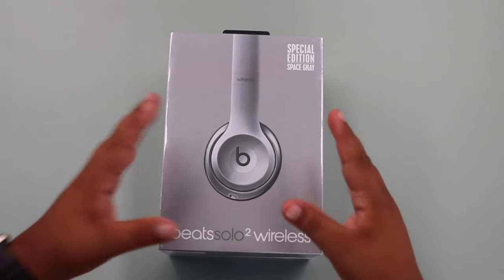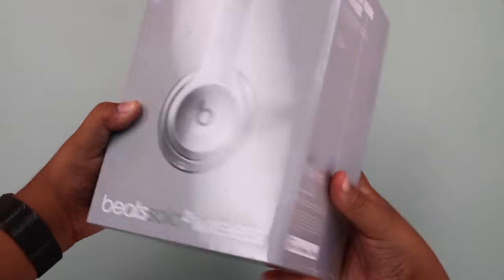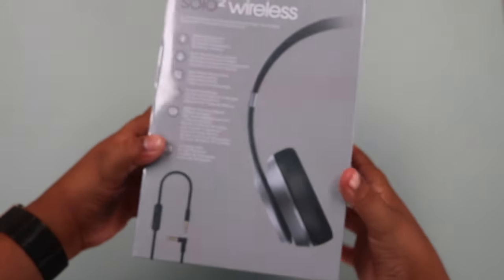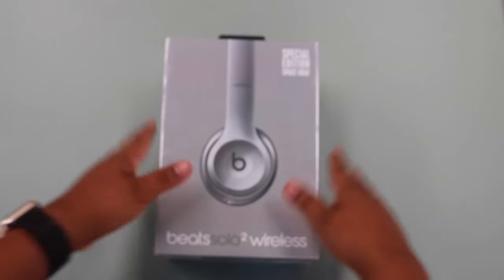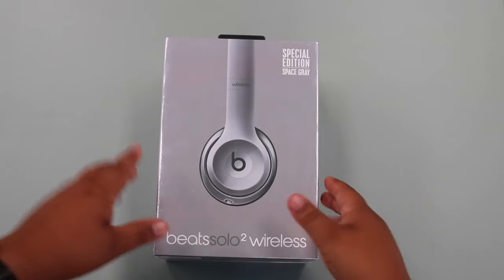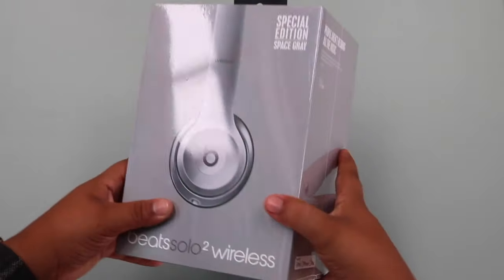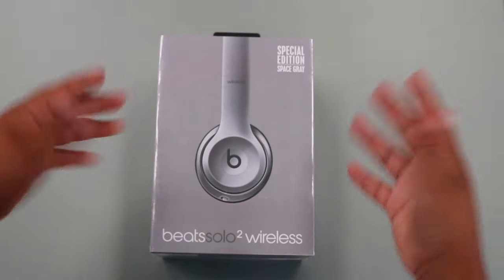First off, I got the Space Gray Beats Solo 2 Wireless, as you guys can see right there. That is how the box looks like and they cost $2.99 — plus tax of course — so $300 and something dollars. That's how much these retail for. So let's open it.